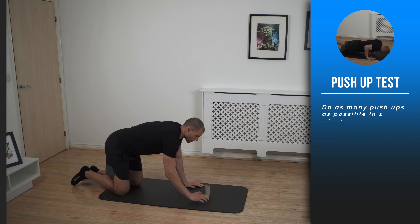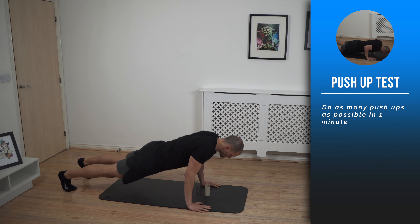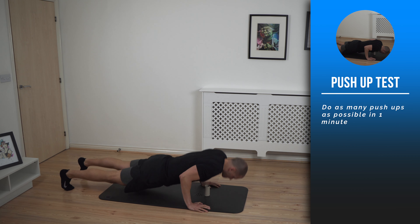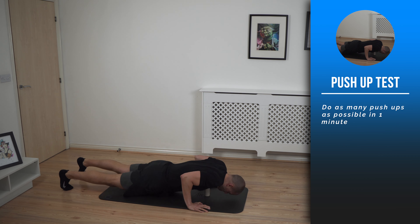In terms of how deep you need to go, you can use a toilet roll or a cup as a marker to stop you from going too low or to make sure you go low enough. Once you hit the top of the toilet roll you can go back up, and then do as many push-ups as possible in one minute.